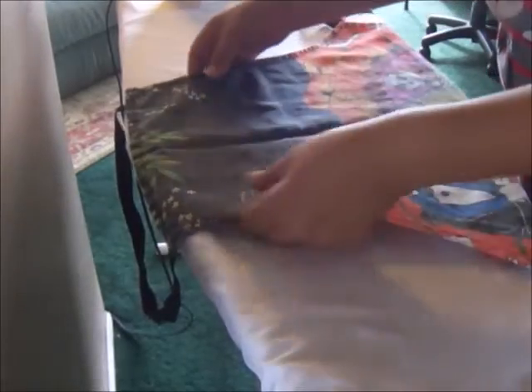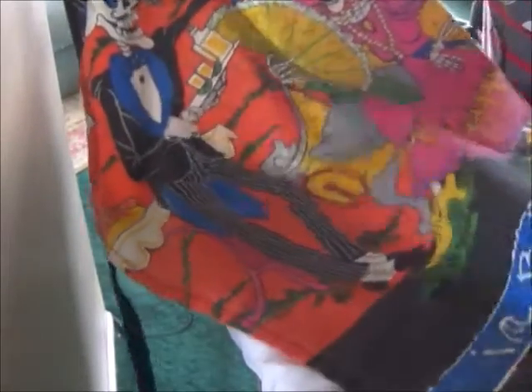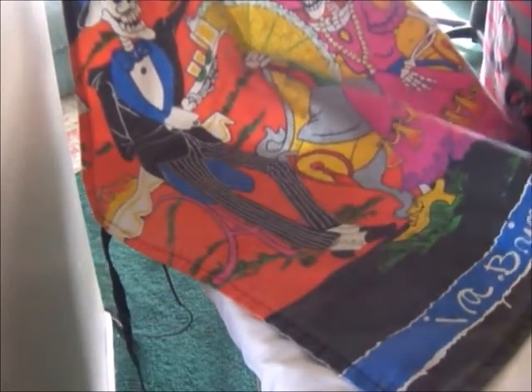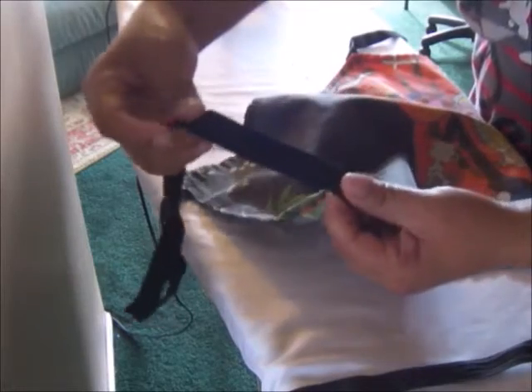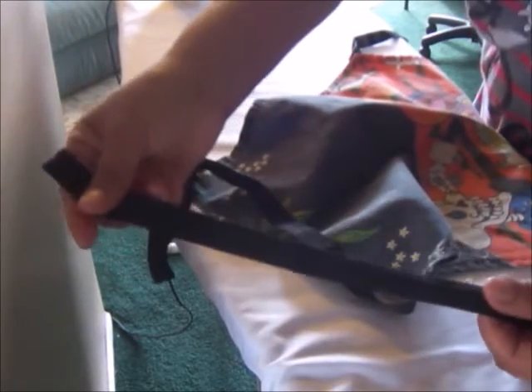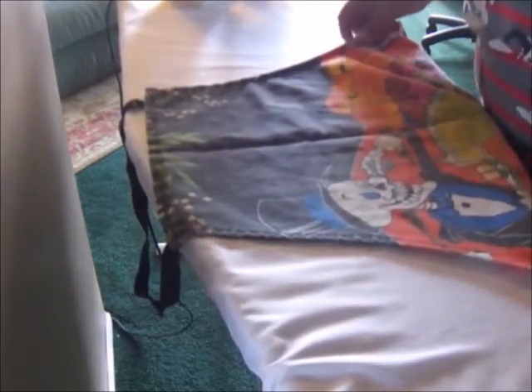Now I want to show you the pattern I'm going to be using. I'm not going to use an actual paper pattern. This is an apron I purchased at Alvaro Street in Los Angeles, like 10 years ago. You can see it's all faded, but I love this apron. I used this kind of belting that I got at Joann's on aprons I made for Halloween giveaways and I really like it.